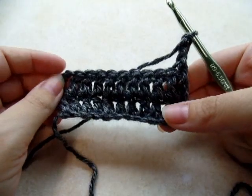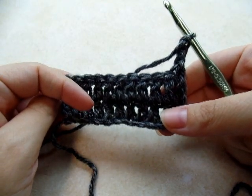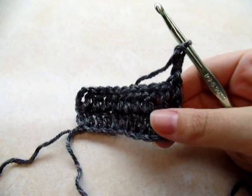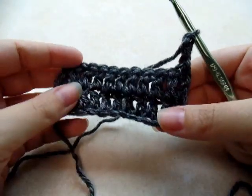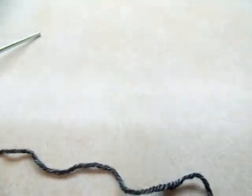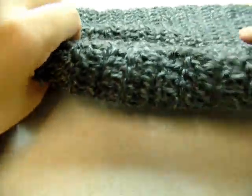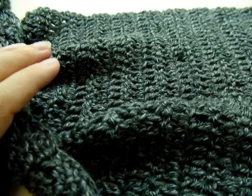To make it my size, I did a total of 120 rows. But if you want it to be longer — like if you want it to wrap more times around your neck — you can make it as long as you want, just adjust to your liking. For what I did and for the amount of yarn I used, I did 120 rows. I got my 120 rows done, and remember you can always do more if you want it to be longer.